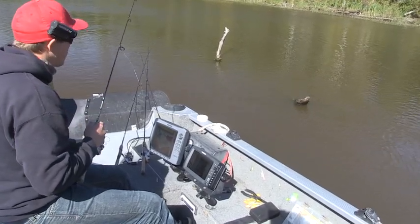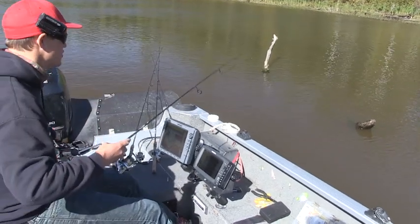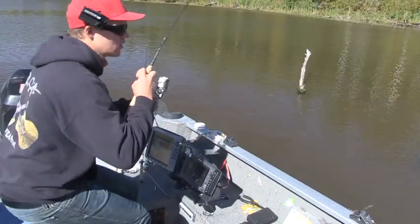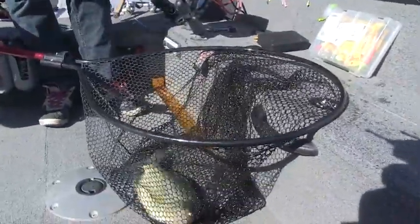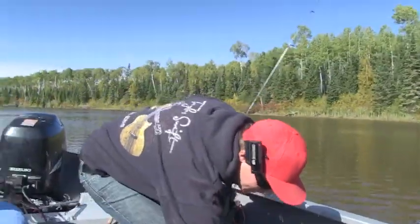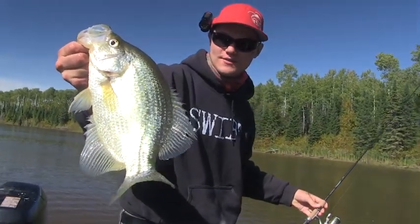Just want one more really big one. Is that too much to ask? Just like maybe a 16 incher. One that shocks me. There he is, right on the fall. And it's a big one. It is a big one. Oh yeah. That's the one I was looking for. That is a plate size crappie. Holy smokes. Now we are talking. That is a great fish. Heck yeah!